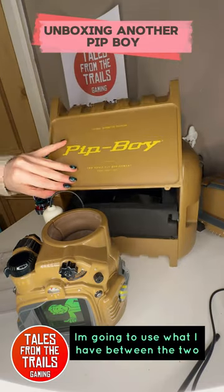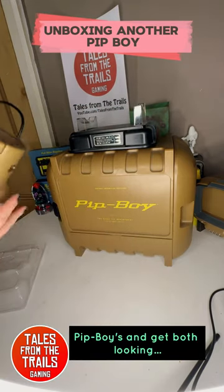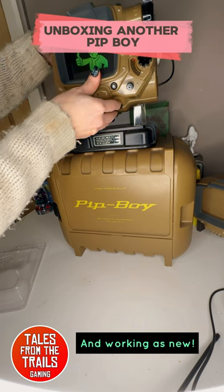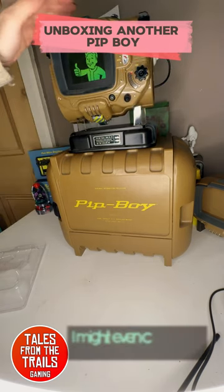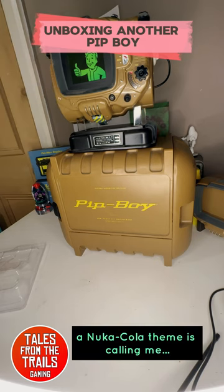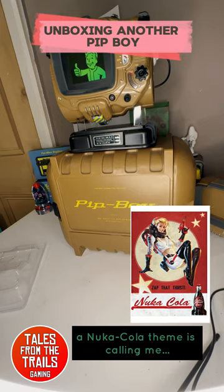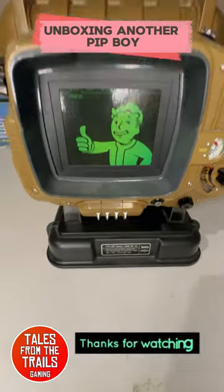I'm going to use what I have between the two Pip-Boys and get both looking and working as new. I might even customize one of them — a Nuka-Cola theme is calling me. Thanks for watching.